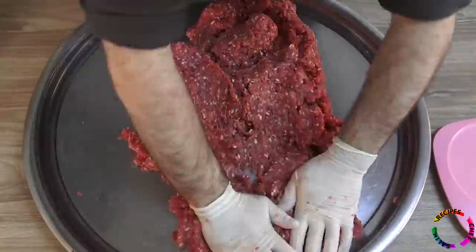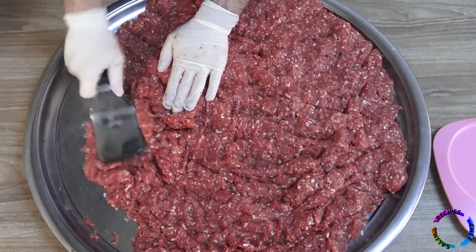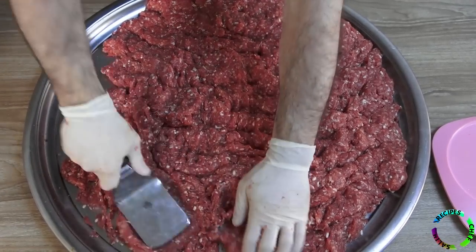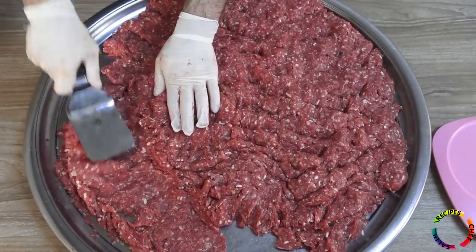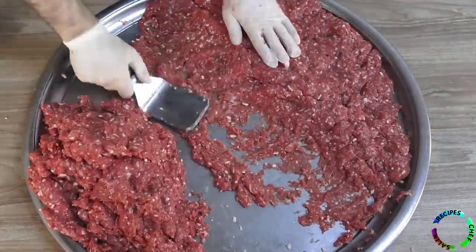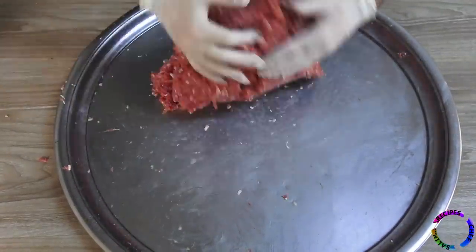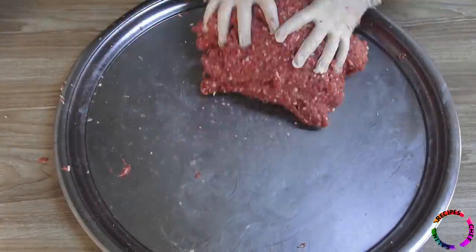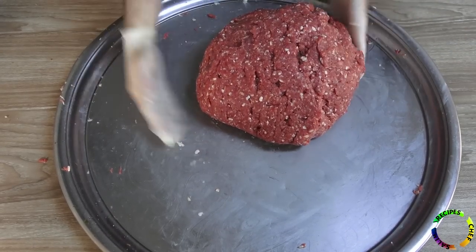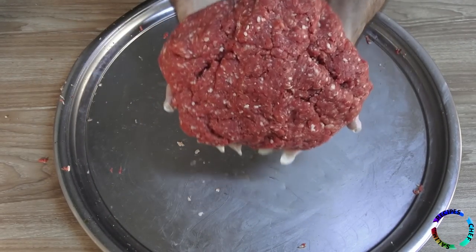Need to mix well. Needs a little crushing to prevent it from falling apart. Collect it in this way after kneading, and you can test that it does not fall apart.